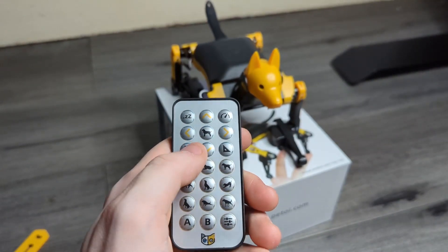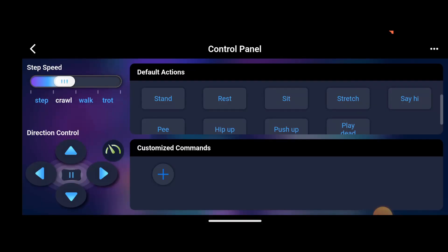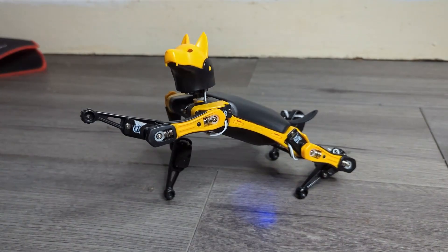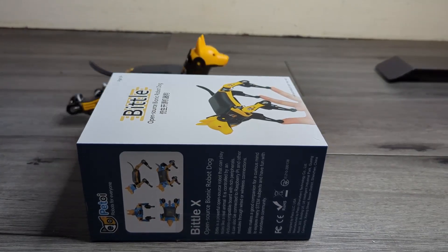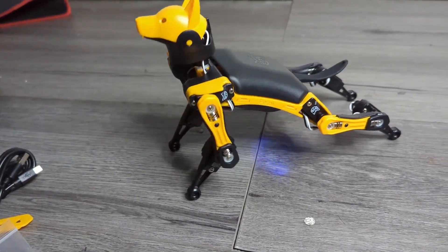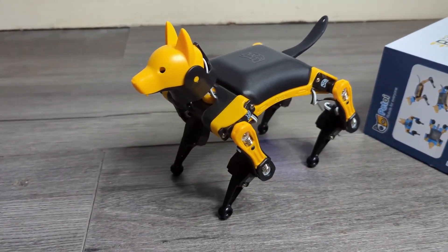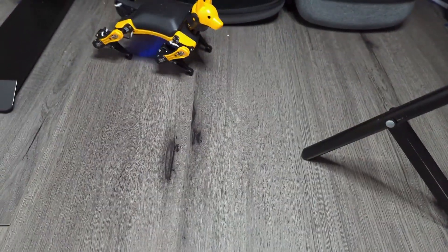The Bittle robot dog has many tricks and features, which you can control either with the dedicated controller or an app on your phone. Bittle can walk, shake hands, sit, be a ninja, do push-ups, and one of my favourite features is going to the toilet. He has many more features and movements like this, built straight into the app and the controller.